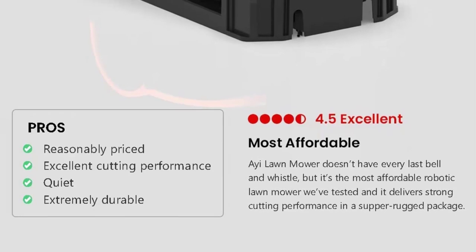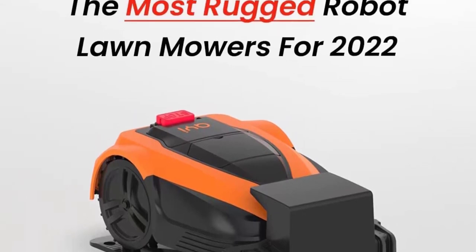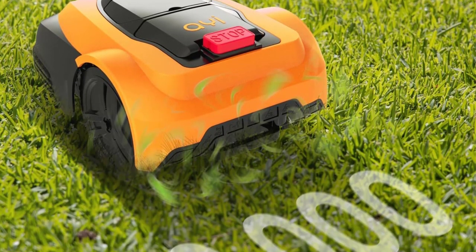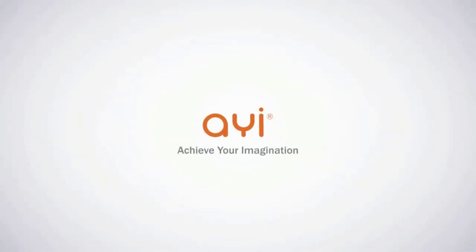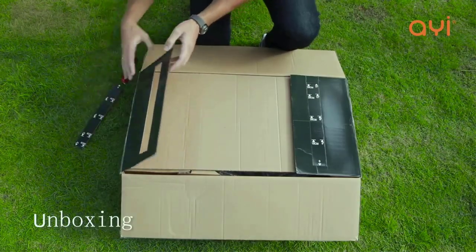Like all Robotic mowers we have tested, it uses a low-voltage boundary wire to prevent it from leaving the specified mowing area. That said, it doesn't offer a remote steering option like many other models. Powered by an internal 22.2-volt lithium-ion battery with a duration of between 90 and 120 minutes on a full charge, the DRM3-600i is designed for lawns up to 15,000 square feet — one third acre.